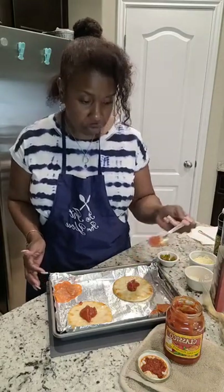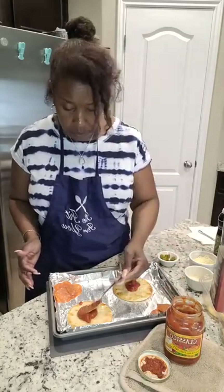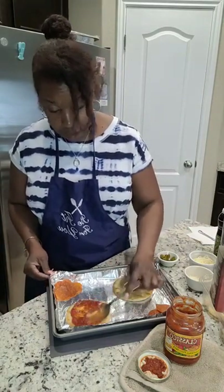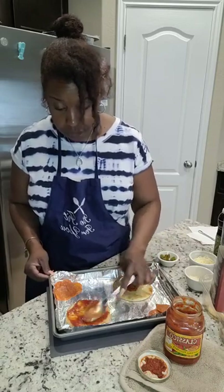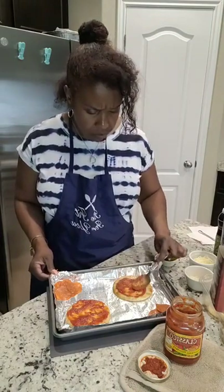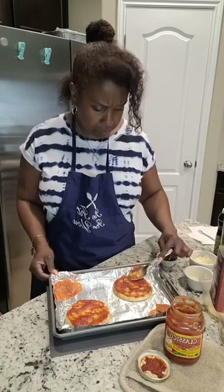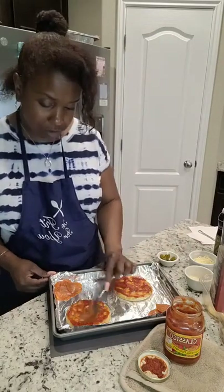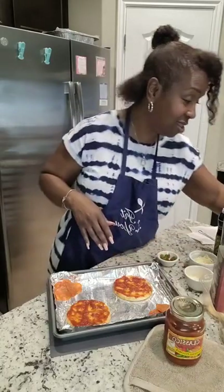Yes, my children used to love some hot pockets — anybody else's children love hot pockets? They burned me out on them. For the longest time I didn't even eat pizza because my children had burned me out on it. When it wasn't a pizza pocket it was the Hot and Ready. That's like hot and garbage, but that's neither here nor there. I'm glad to make a tastier, healthier alternative pizza.